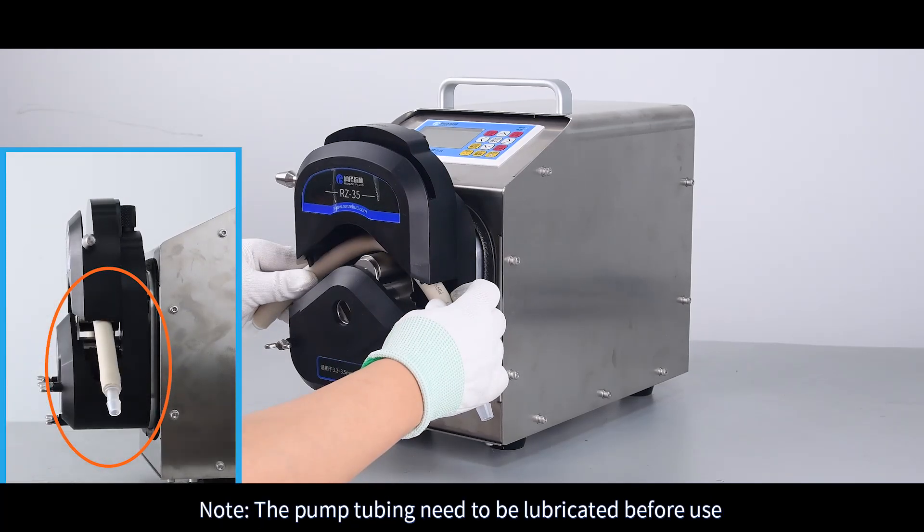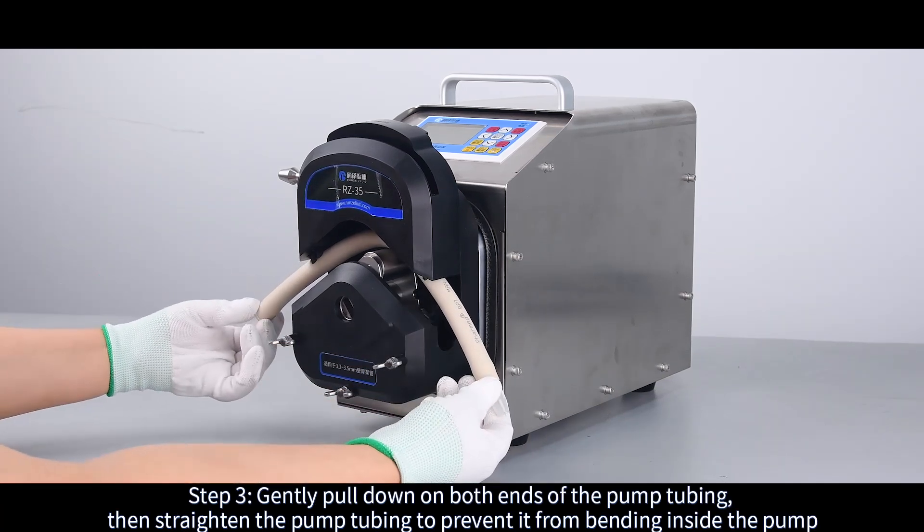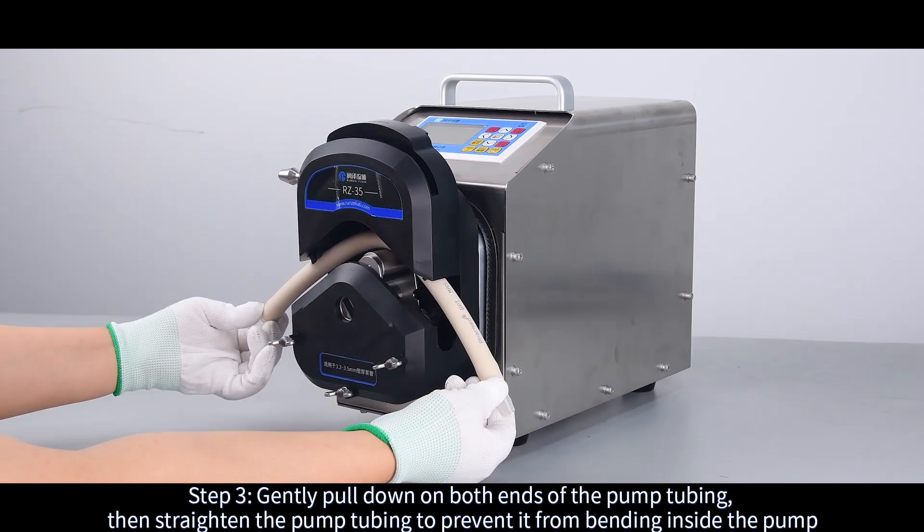Note: the pump tubing needs to be lubricated before use. Step 3: Gently pull down on both ends of the pump tubing, then straighten the pump tubing to prevent it from bending inside the pump.